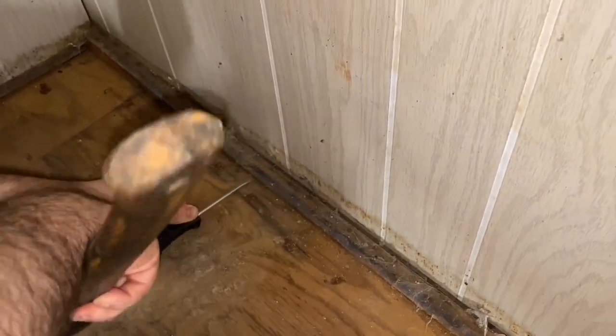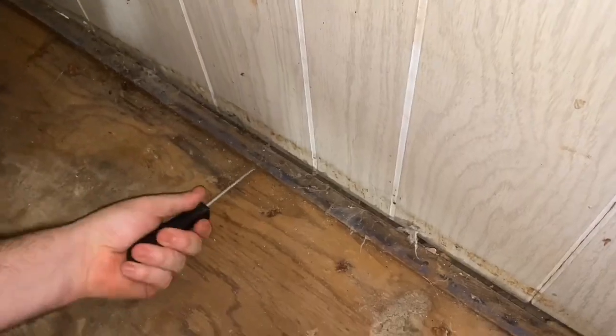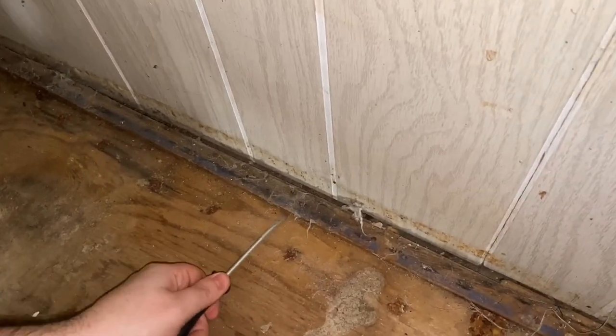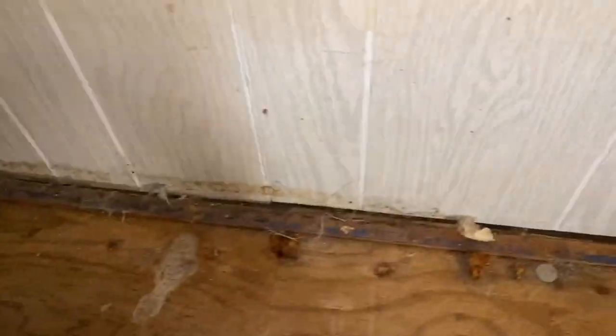Once all the staples are removed, we're going to start removing all of the carpeting strips from around the room and get those off so we can start cleaning the floor to install the new tile.